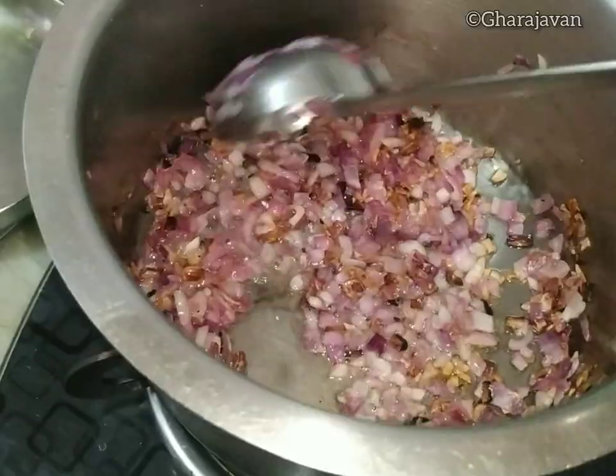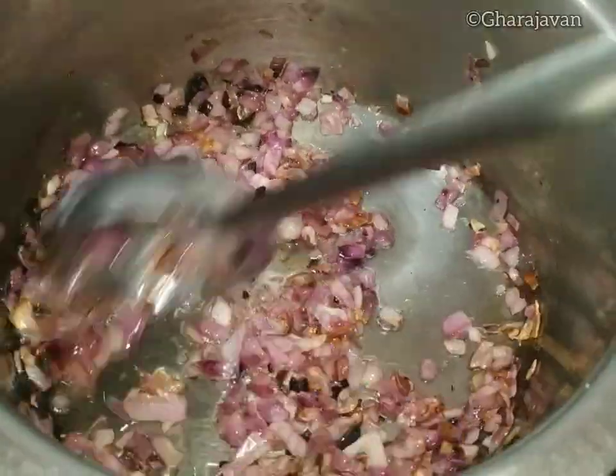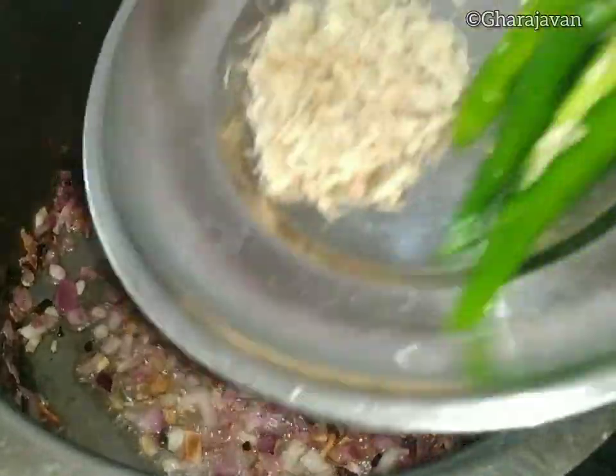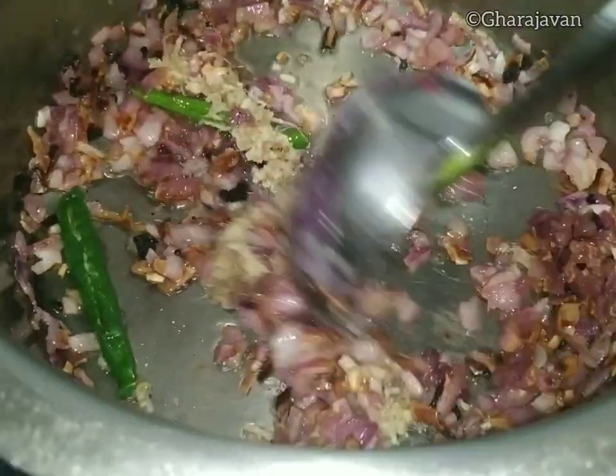Fry the onion under moderate heat until it turns light brown in color. Next, add the green chilies and the ginger and sauté for a minute.